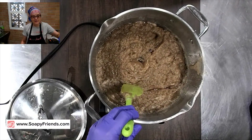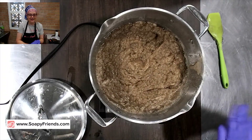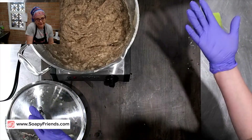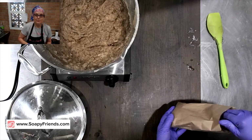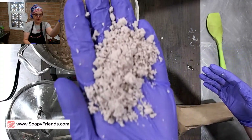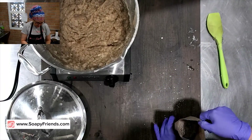Once that cools down, I'm going to get this big block that will crumble up into this. These are soap crumbles - this is salted out soap. It was a big block and I dried it and crumbled it up and dried it out. What I love to do with this is take it with me when I go out in public to use instead of those public restroom soaps.